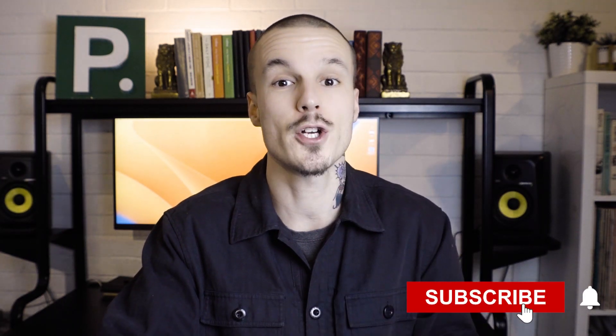And don't forget, subscribe to the channel for more weekly writing tips.